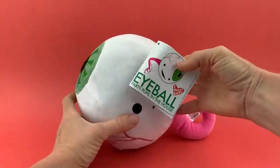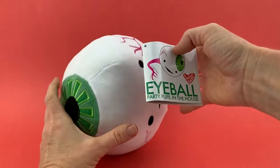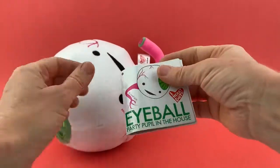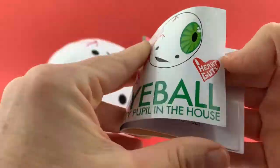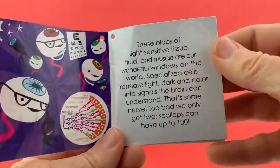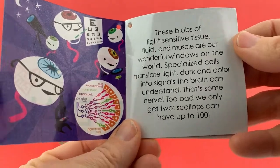Let's learn a little bit more about the eyeball. And you can watch too if you want, eyeball. This hang tag comes with the toy. It says 'Eyeball Party — Pupil in the House.' And it's got all kinds of info, detailed graphics, and tells you exactly how the eye works.